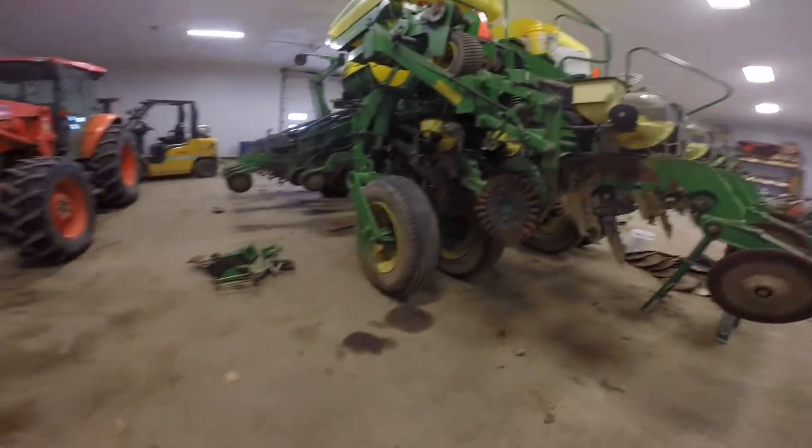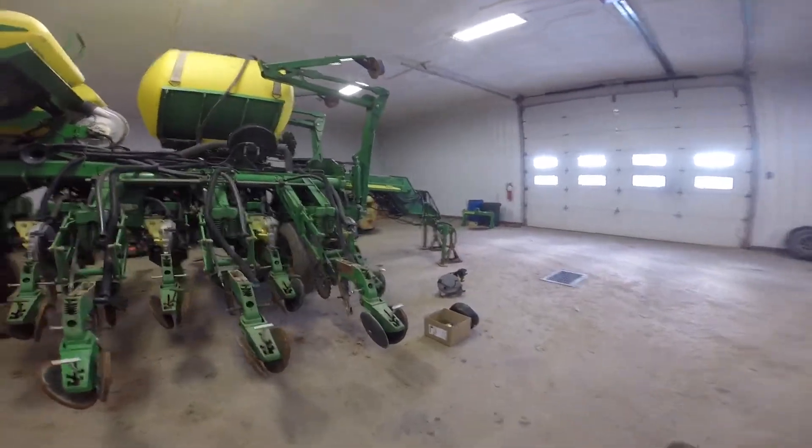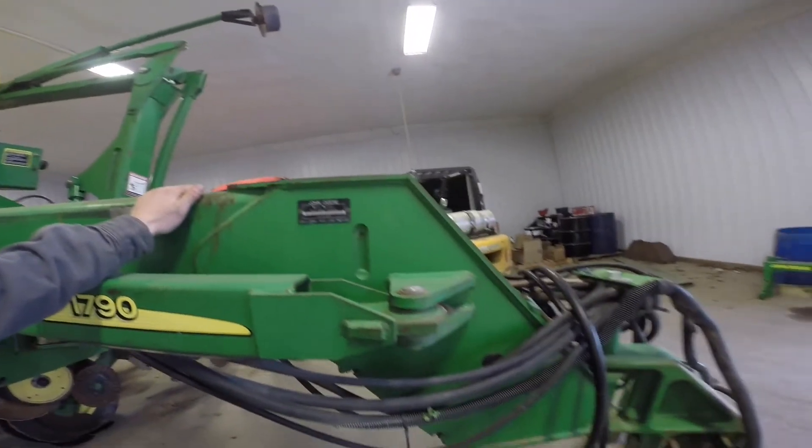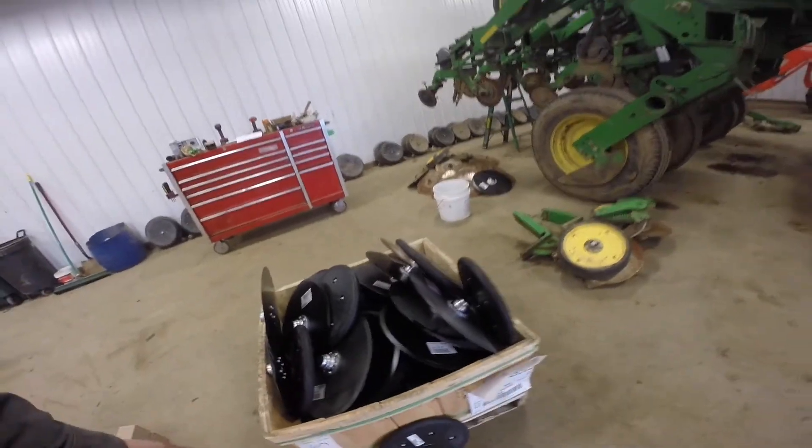We have all the gauge wheels off and we're starting to take off the seed meters. We're taking off the two-by-two fertilizer since we don't need it — we're not doing corn, so we want to lighten this planter up. The John Deere is a heavy frame with a lot of weight on those four wheels and the wing wheels. You need a lot of horsepower and good soil conditions, so we'll hit it when conditions are right. The frame is structurally solid. We've got new discs and new closing wheels and we'll get after it.